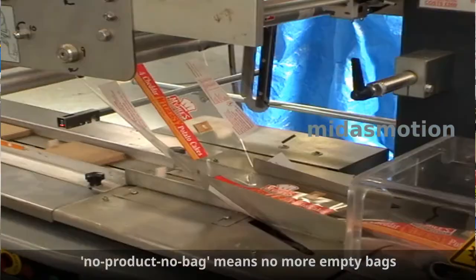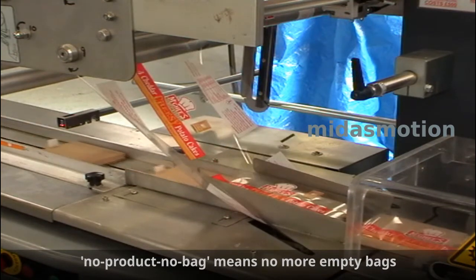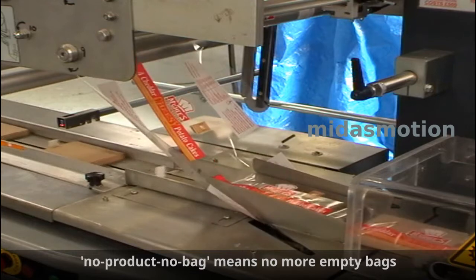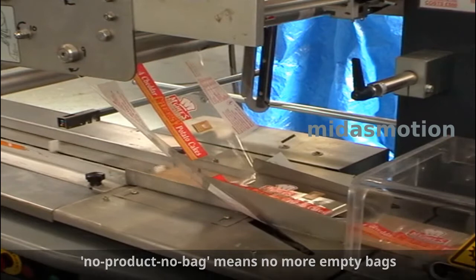No product, no bag means no more empty bags or wasted film. If you don't keep the machine topped up with product, it doesn't matter. Even if you miss one product, it only packs what you've given it. No empty bags and no need to stop the machine.